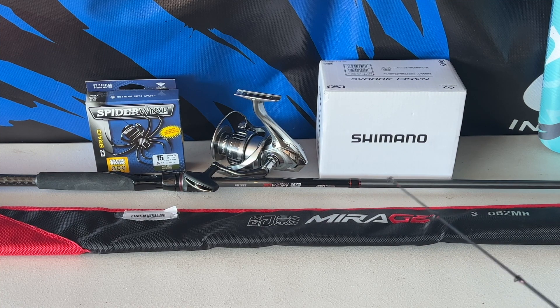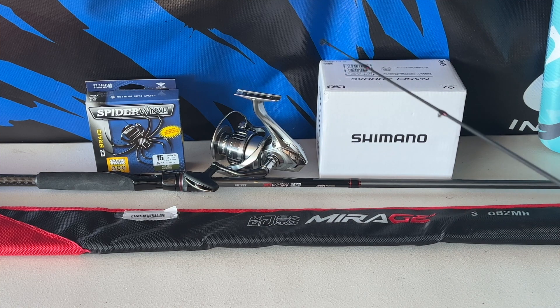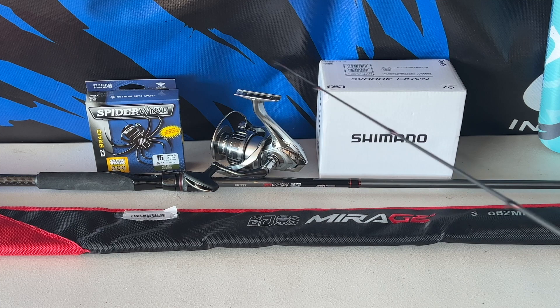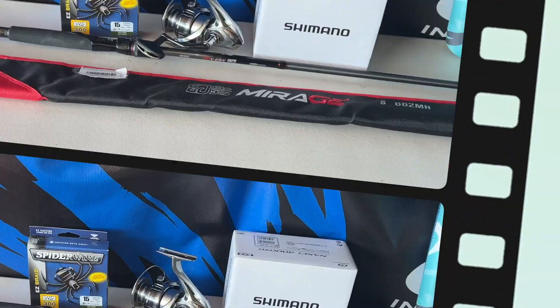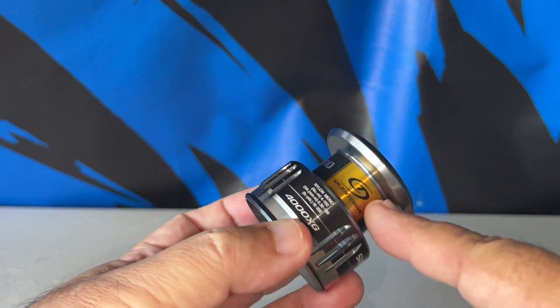I'm going to be using my Mirage rod — this is by Handing — a really good-looking rod, eight and a half feet, two piece, medium heavy. It'll be a nice matchup with my Nasty reel. I'll put on the 15-pound braid, 300 yards. If the fish can manage to use up all 300 yards, it deserves its freedom.